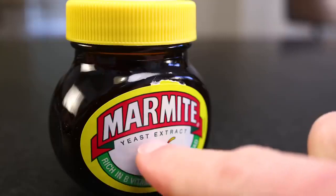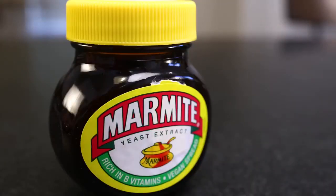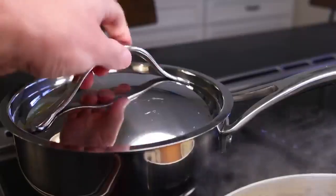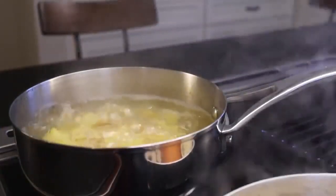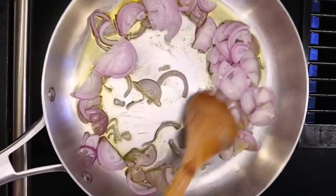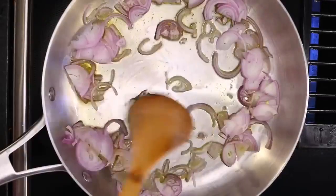A little Marmite — a byproduct of the British brewing industry. Get it heating a little less than medium, I'd say, and in the shallots go. The potatoes are boiling, lid off so it doesn't bubble over. The key to caramelizing onions is to never stop.